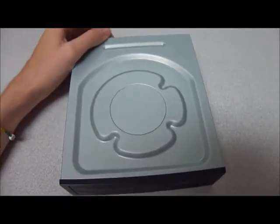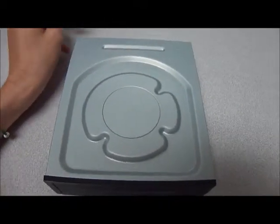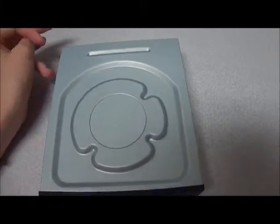The software that you're going to need with this Blu-ray Disc is Power Producer, PowerDirector, Power2Go, Power Backup, and PowerDVD.